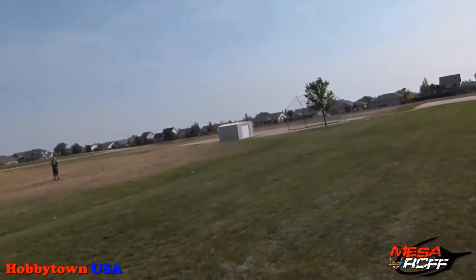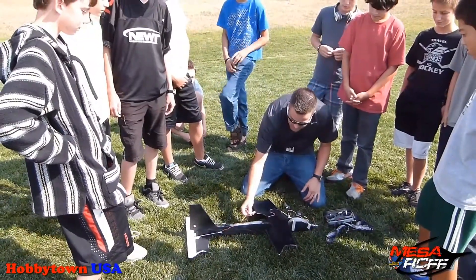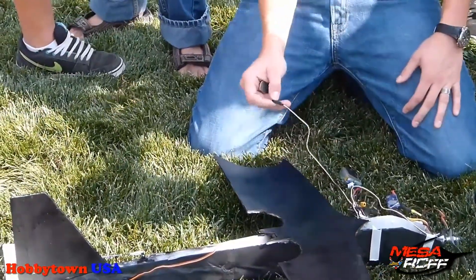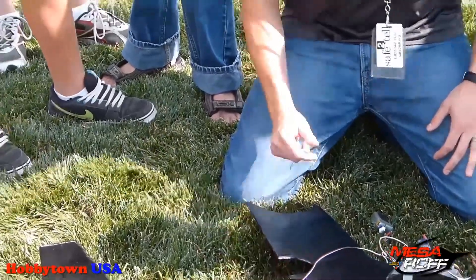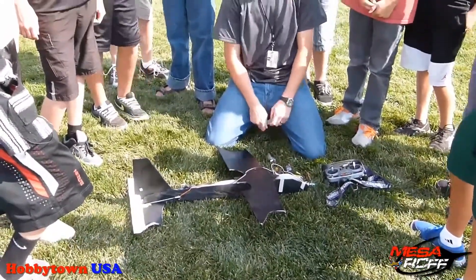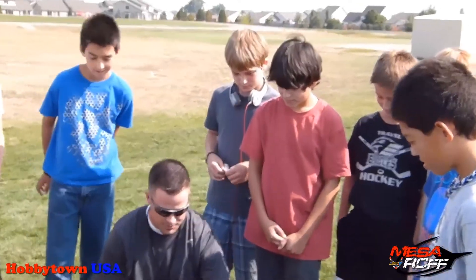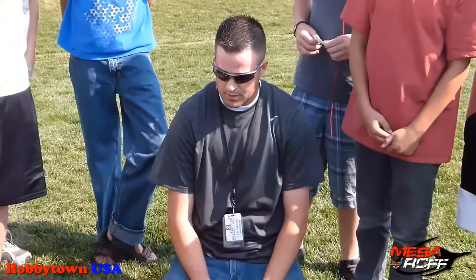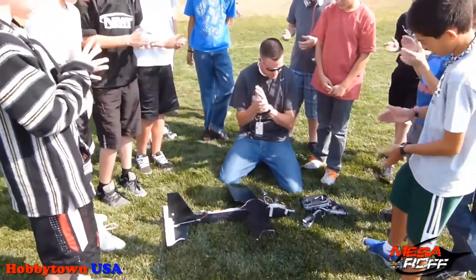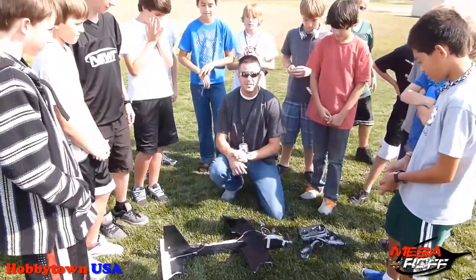Okay, so what happened was we lost connection with the elevator — I don't think we had it pushed in all the way. Sometimes these connectors get loose, so we want to tape them up. That was my fault for not catching that. Other than that, dude, that was awesome — first scratch build success of the year! I think it's just going to be an easy fix. We'll fix it all up and then hook it up to Mario on Monday so he can fly it all by himself. Congratulations, dude. Very nice. Thanks for watching Mesa RC Foam Fighters, and thank you Hobby Town USA for sponsoring this episode.